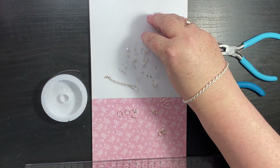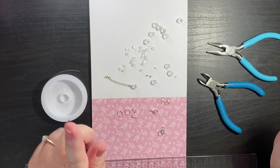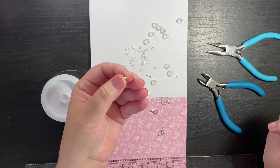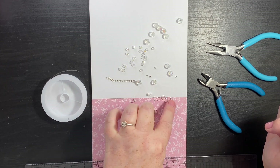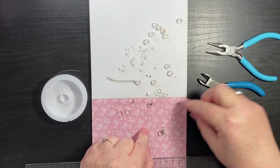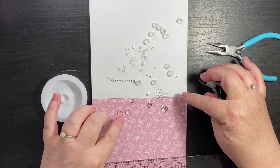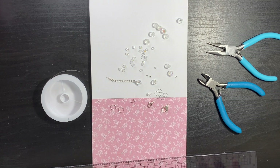So those are 8mm, these are 4mm, we've got some crimp beads, some crimp bead covers, and we've got some 5mm silver plated jump rings, lobster clasps. I'm not sure which size clasp I'm going to use yet, and also I may use these - we'll see as we go along.